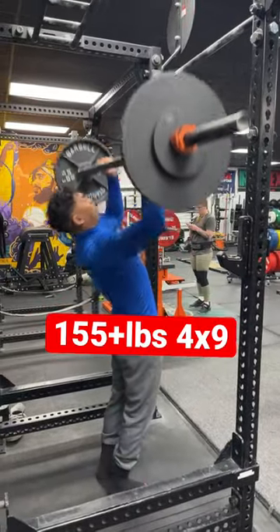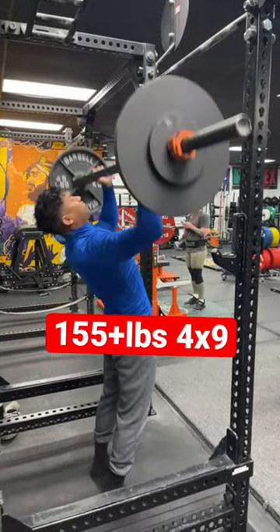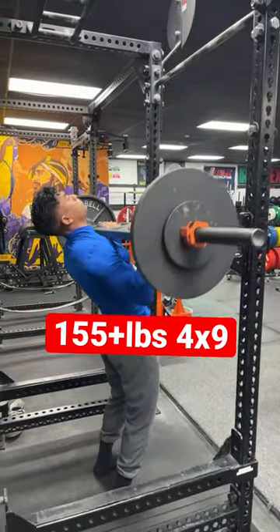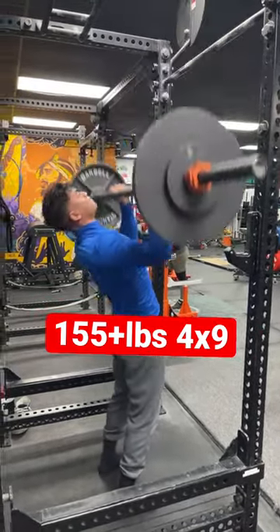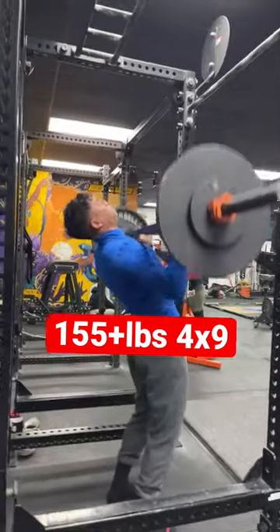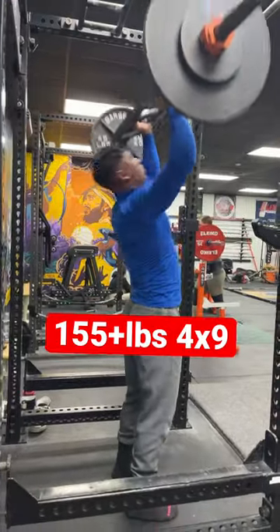The other day I did 155 pounds, four sets of nine on the overhead press with the Swiss bar. I officially had four sets of 10, but I did legs the day before — I was really exhausted and really couldn't push 10 reps on all sets, so I got four sets of nine.